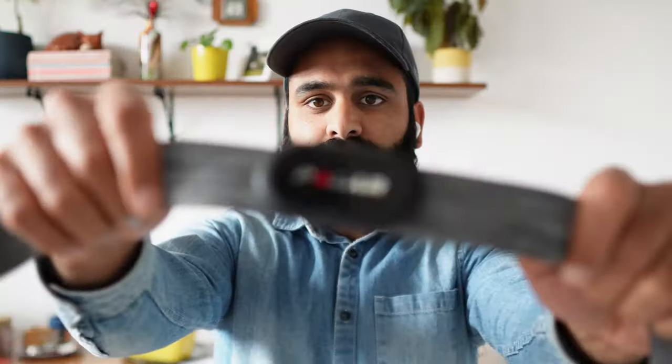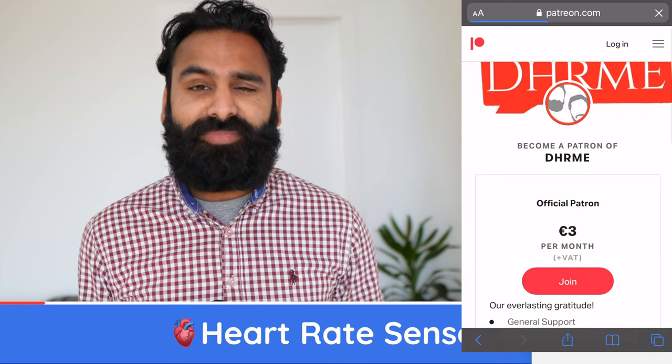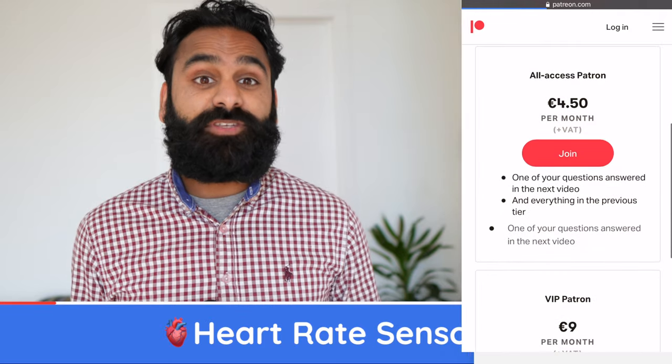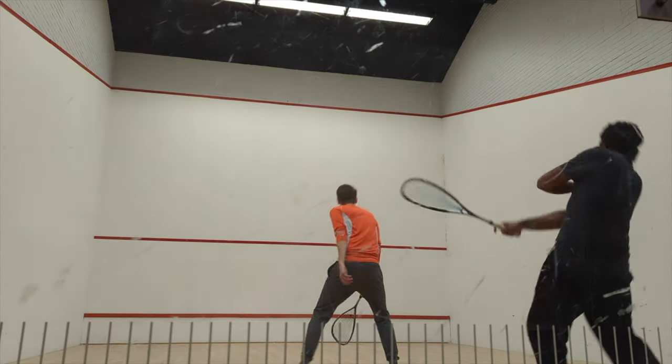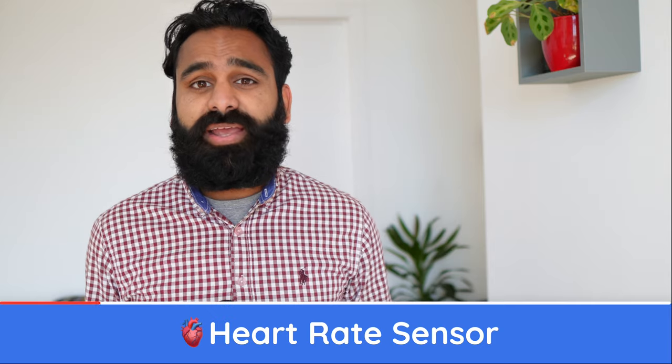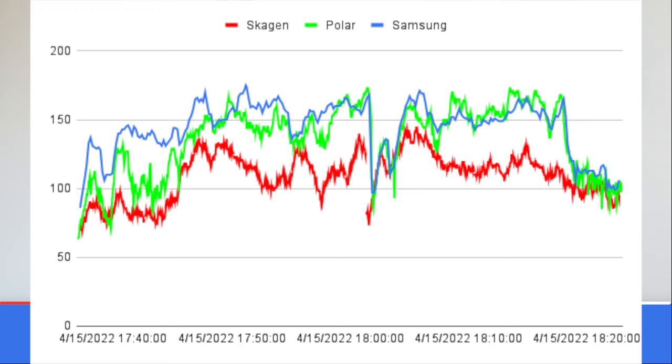Let's start with the heart rate monitor. We wore the Polar H10 chest sensor and the smartwatches during a workout — and no, you're not getting a shot of us putting on the chest strap. Well, maybe if you become a patron. Remember that the Polar H10 is the baseline here as it's an accurate measurement device.